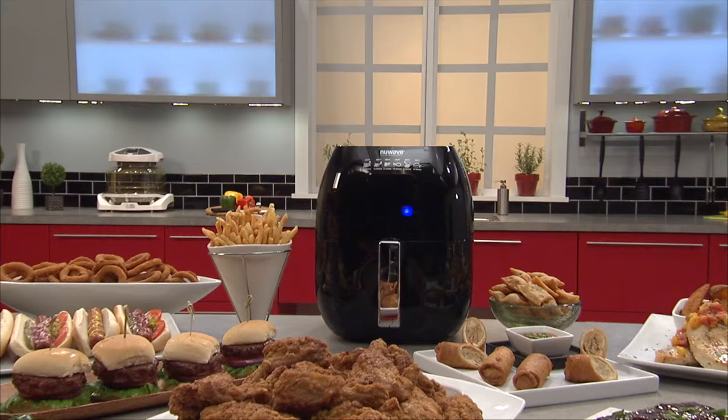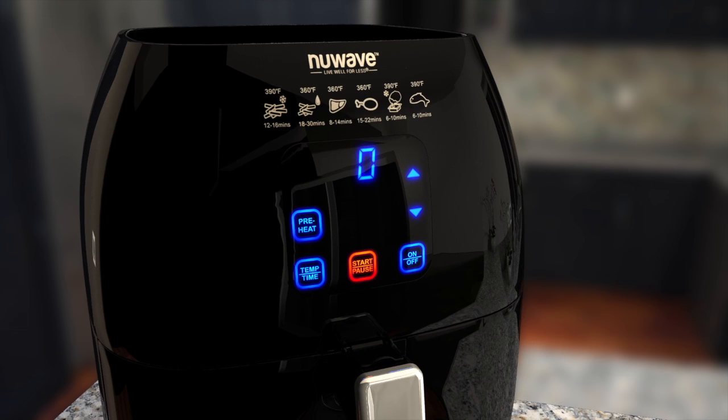This is the New Wave Brio Healthy Digital Air Fryer. It features 1300 watts of power, all controlled by a digital touchscreen LED display on the front.